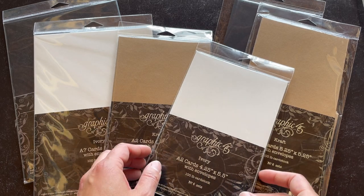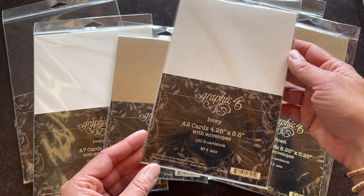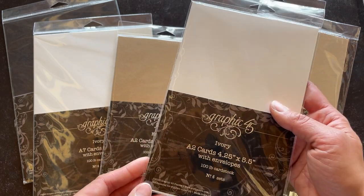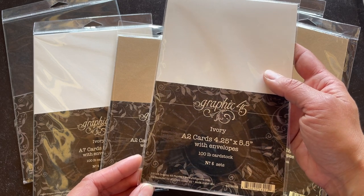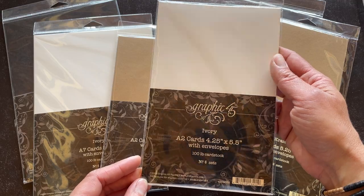Hello, hello crafters! Amy here with G45 showing off our new card bases that we're really excited about. These come to you not scored intentionally so you can go in there and create a diversity of different card bases to work with. First I'm showing off the A2 cards that once folded down they're gonna be four and a quarter by five and a half.